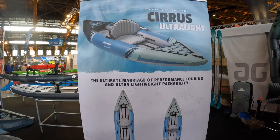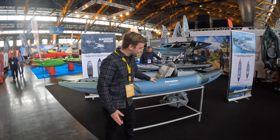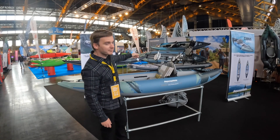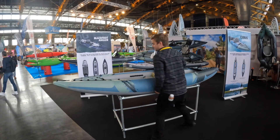Hey guys, at the Aquaglide booth here at the Paddle Show Leon 2023, and this one is my pick of the Aquaglide booth: the Ultralight. It is super light. I brought its bigger brother on the plane with me — the bigger brother is like eight kilos for a 15-foot boat. Crazy light, right?